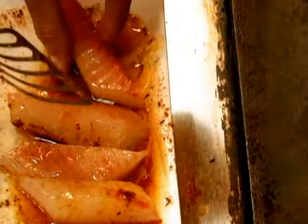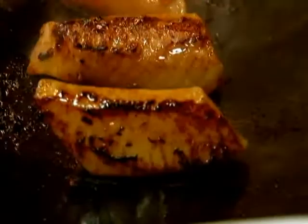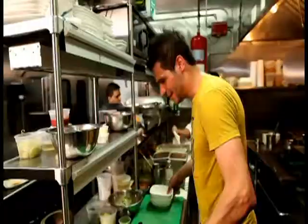Alright, we're gonna jump over here again. Basically, this tilapia's been marinating, so we're just gonna give it a nice flip to make sure the marinade is on all the sides. I'm just gonna add this right on the plancha here and just sear it on all sides — just lightly sear it on both sides. There we go.